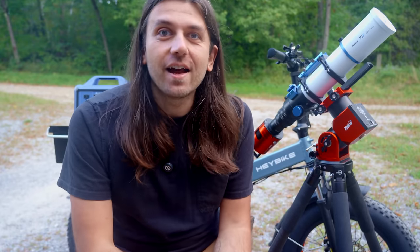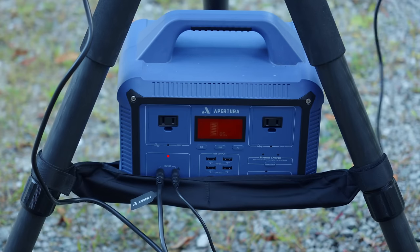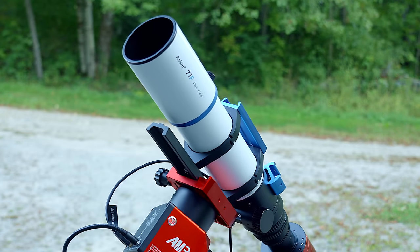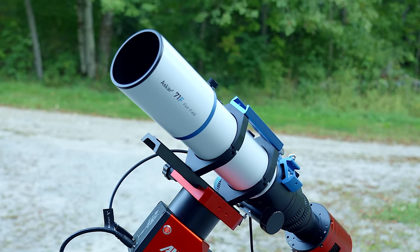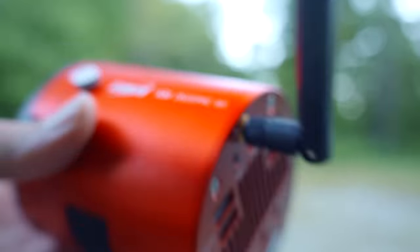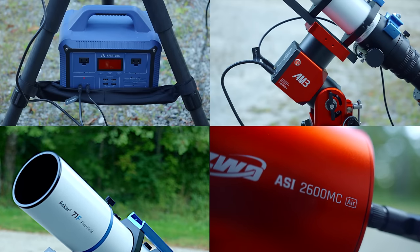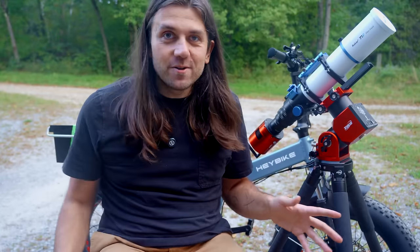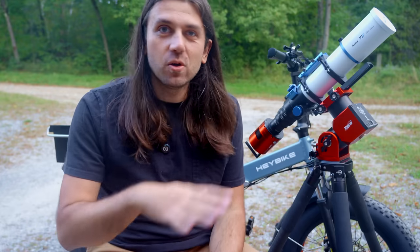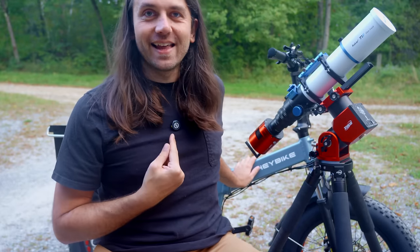Let's break down this kit before we take off for the night. We have the Apertura all-night imaging supply to power the kit, the ZWO AM3 harmonic drive mount to track the stars, the Askar 71F telescope to focus the light onto the ZWO ASI 2600MC Air — which is a camera, a guider, and a computer all in one. That's the whole kit, just four items. This video isn't sponsored by High Point, ZWO, or Askar, but it is sponsored by Haybike and Hollyland.